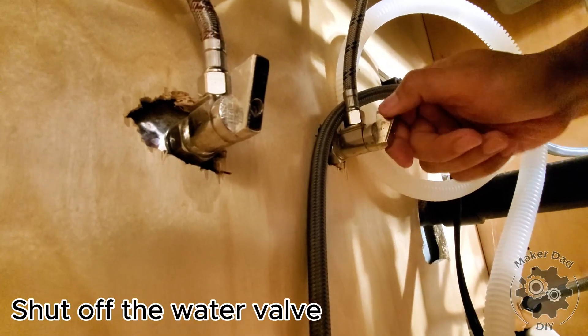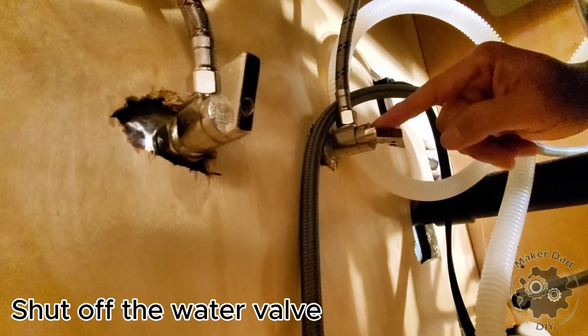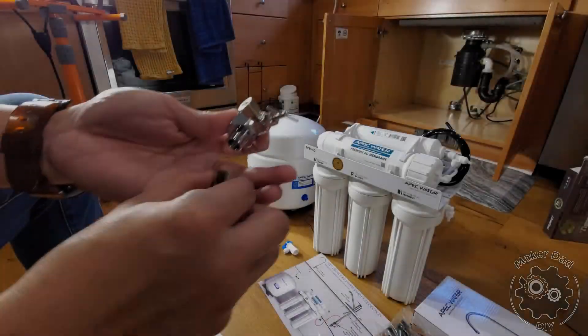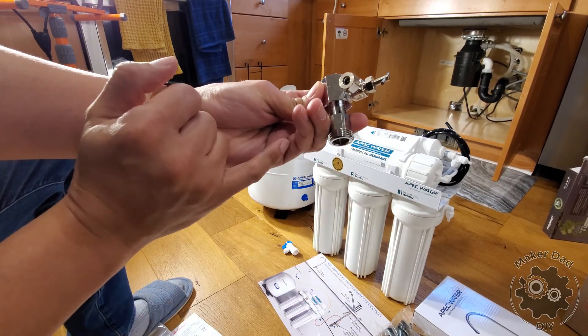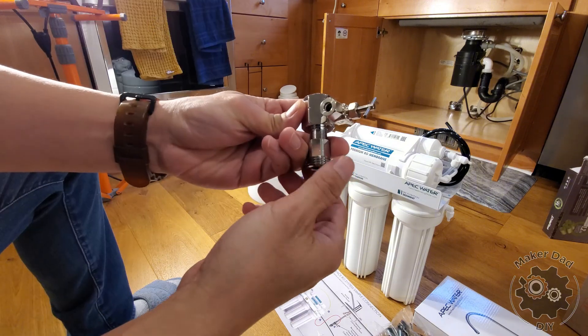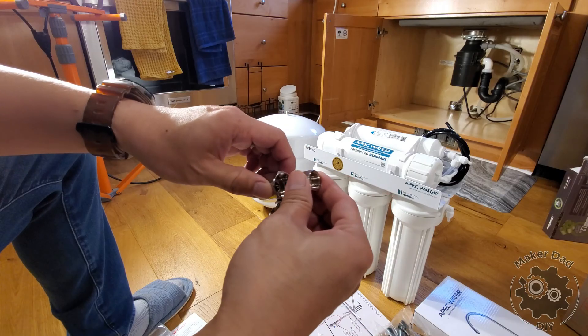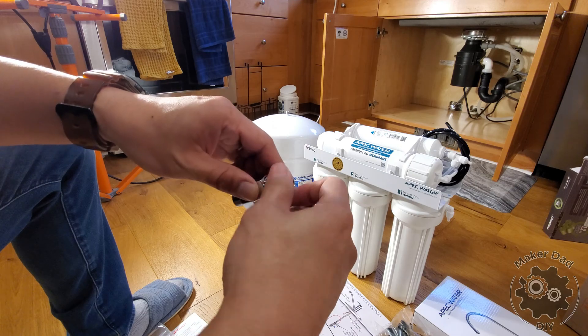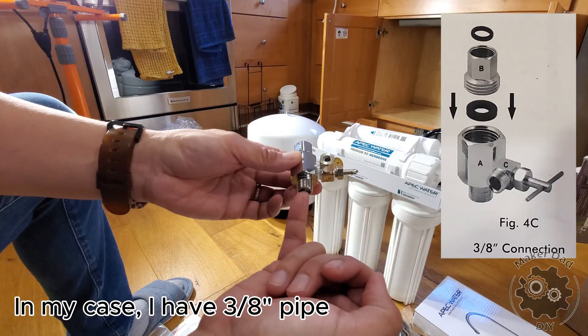To install the feed water adapter, start by turning off the cold water valve by turning it clockwise fully. Next, assemble the feed water adapter. The adapter kit includes two configurations — three-eighths inch and half inch — which fit different pipe sizes. If you know your pipe size, go ahead and assemble accordingly. Otherwise, shut off the water, disconnect the water line, and try to fit the adapter kit to determine the size.